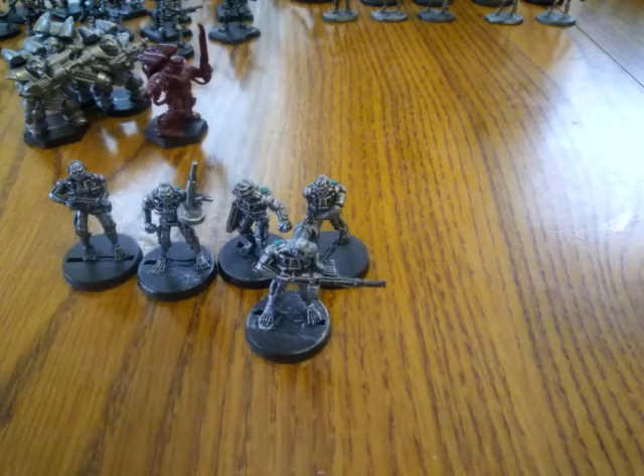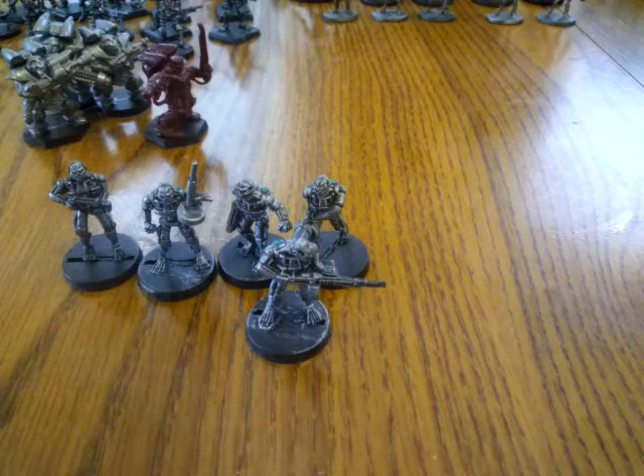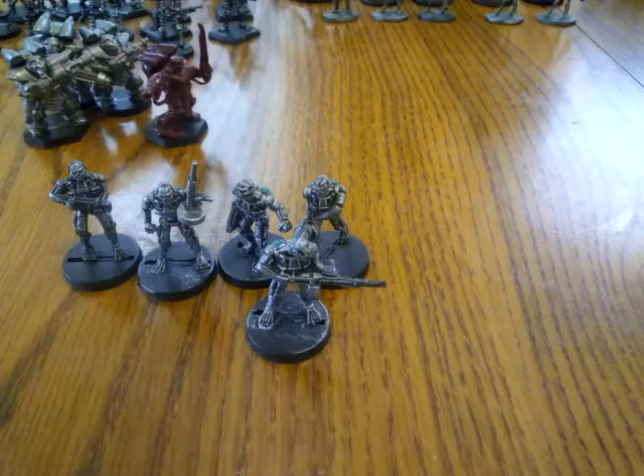Go check out the EM4 website. They have a lot of different options — guys in flak jackets armed with weapons, all sci-fi. They also have gas mask guys. If you're playing a wasteland futuristic game, they still make some of the best models for that.